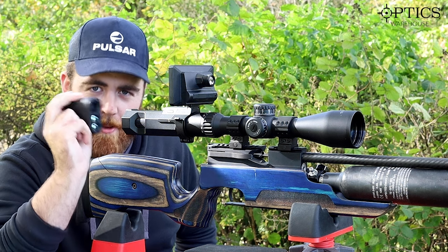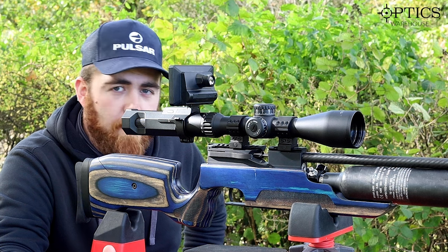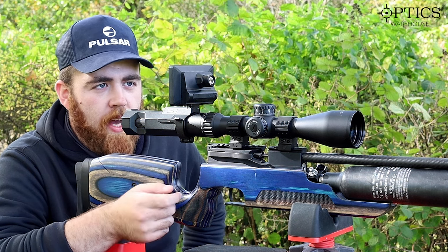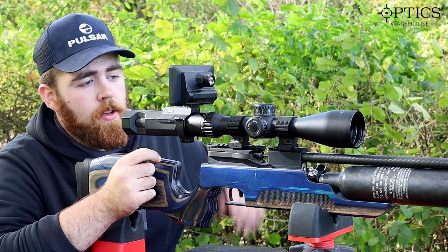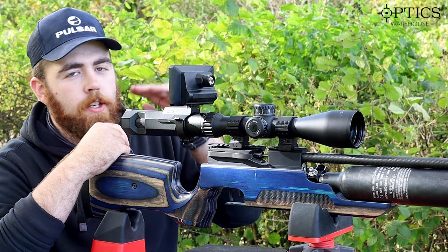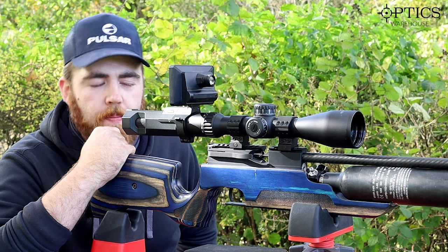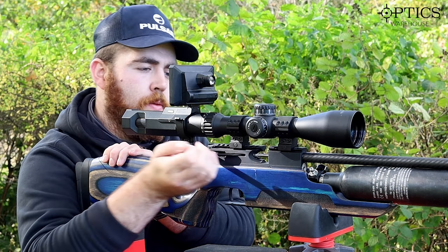In one of my last videos people wanted to see us using a proper rangefinder and doing it scientifically, so that's what we've done. I've got a target downrange at exactly 30 meters, and you'll see that now through the scope. What I've got to do is fine-tune the zero to 30 meters and then start stepping it out to see how far away we can accurately hit the target.